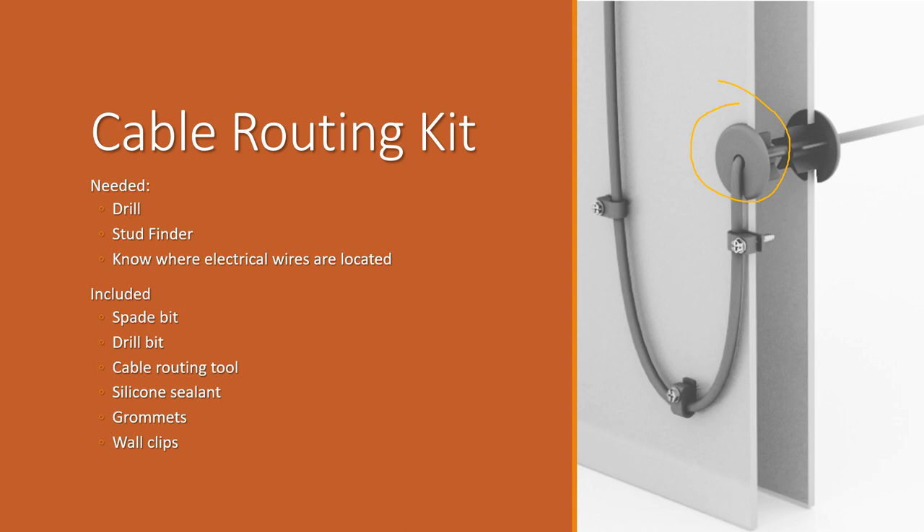You'll want to make it as sealed as possible. You'll need a stud finder if you're working near electrical wires — it's key to know where those are, and if you're not sure, hire a professional. If you're not comfortable using a drill, don't do it yourself. A spade bit will likely be needed as the large wood drill bit. It's nice that the kit includes silicone and extra wall clips to help keep everything locked in place — I'll finally be able to do some proper cable management.